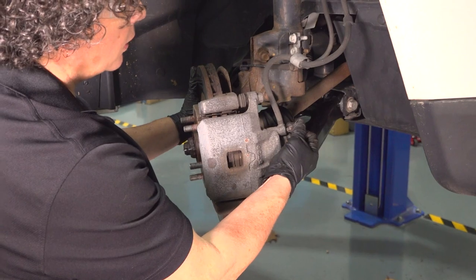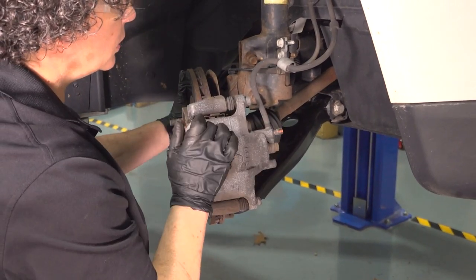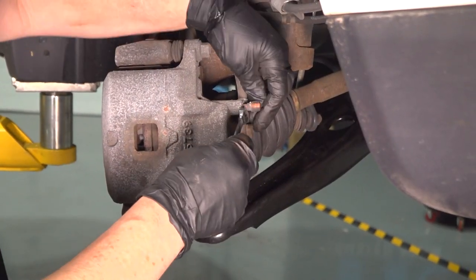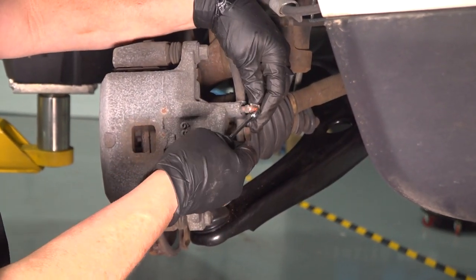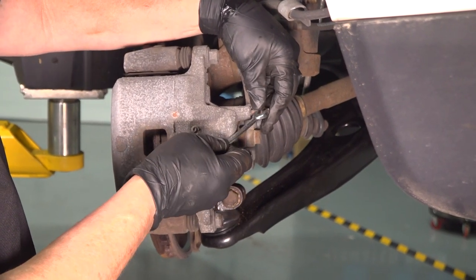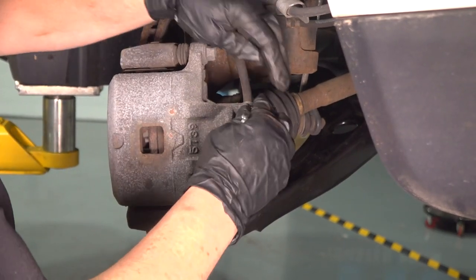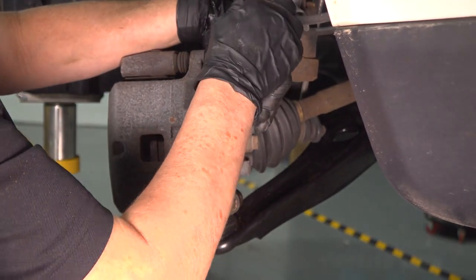First thing I'm going to do is take this boot off of the bleeder screw, loosen that bleeder screw up, and snug it up so that I can push that piston back. I'm going to remove that boot on that bleeder screw and set it aside because I'm going to reuse it. Now that bleeder screw is like 8-millimeter or 5-sixteenths, and we're going to break that free.